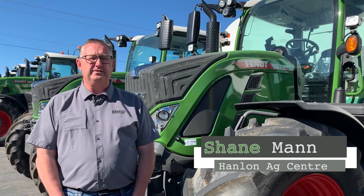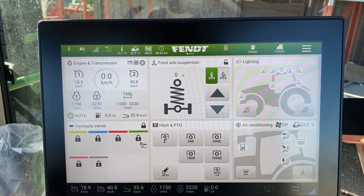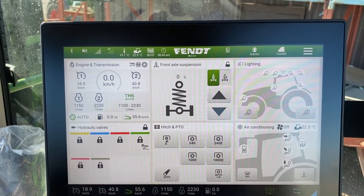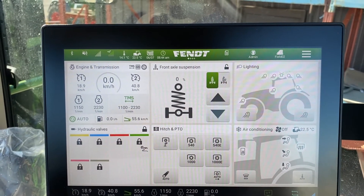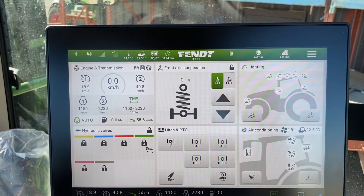Hi everyone, it's Shane from Hanlon's for another Maintenance Monday. Today we're going to talk about the 700 Gen 6 series. In our last video we changed a couple of boxes on the main screen and brought in front axle suspension and air conditioning. So today we'll deal with the front axle suspension.